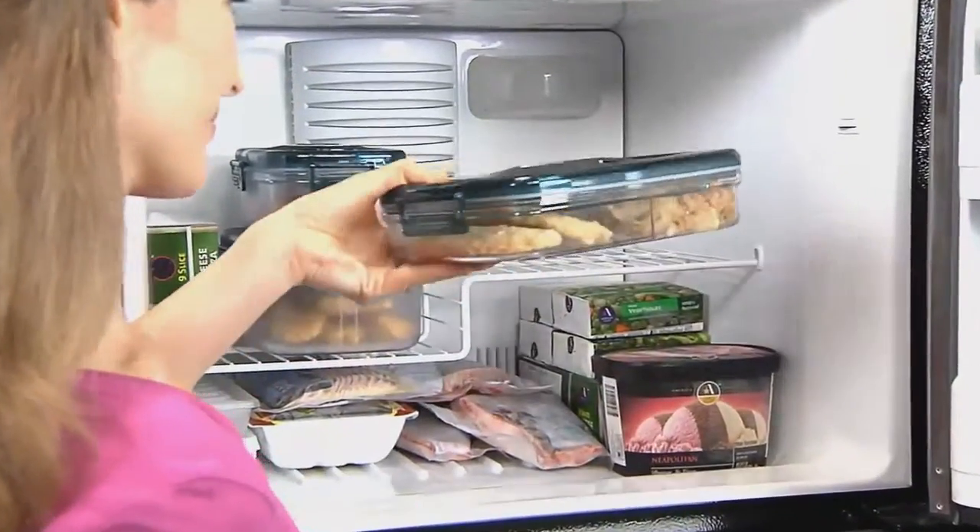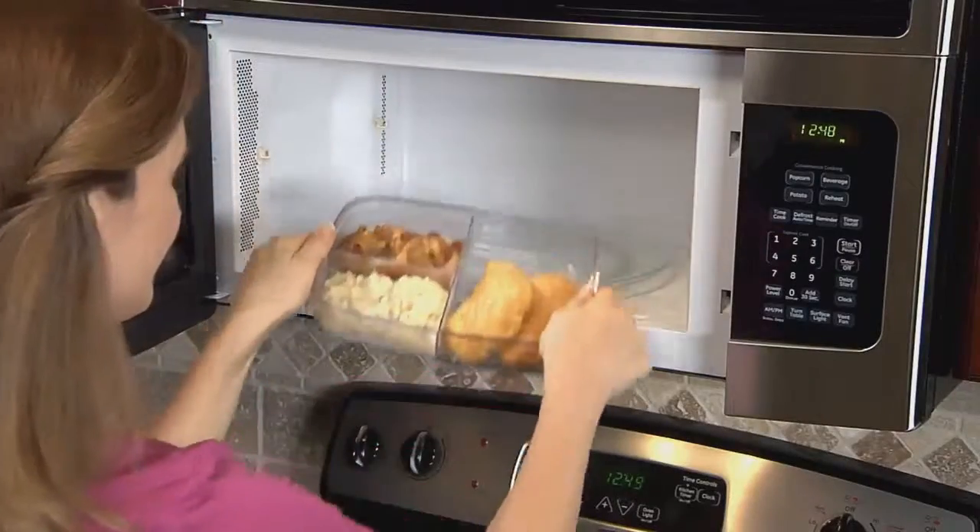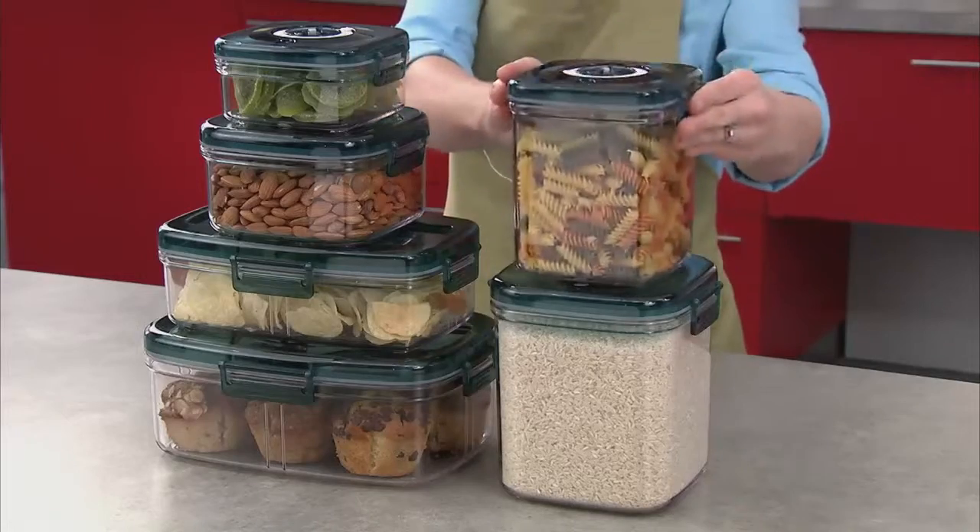Flavor lockers are safe in the freezer, the refrigerator, the microwave, and even in the dishwasher. And flavor lockers are stackable.